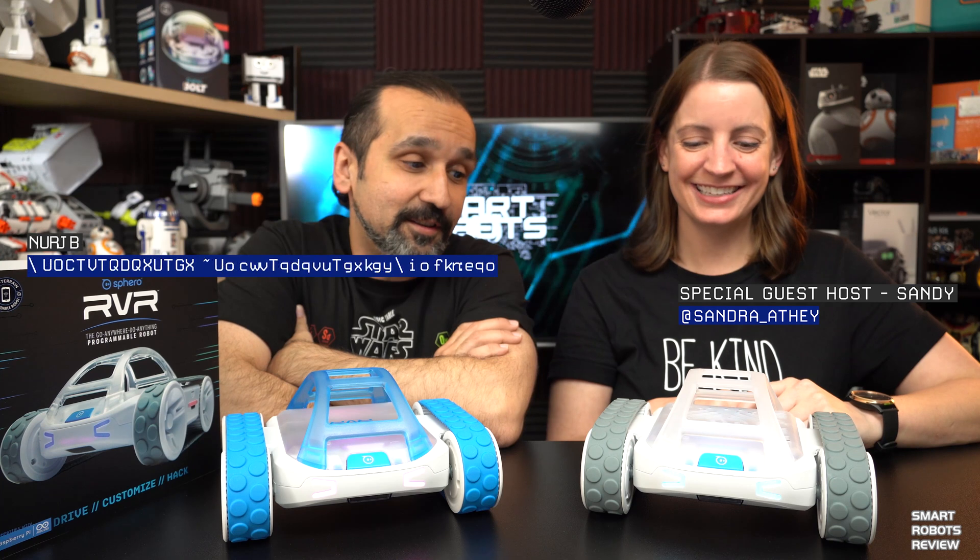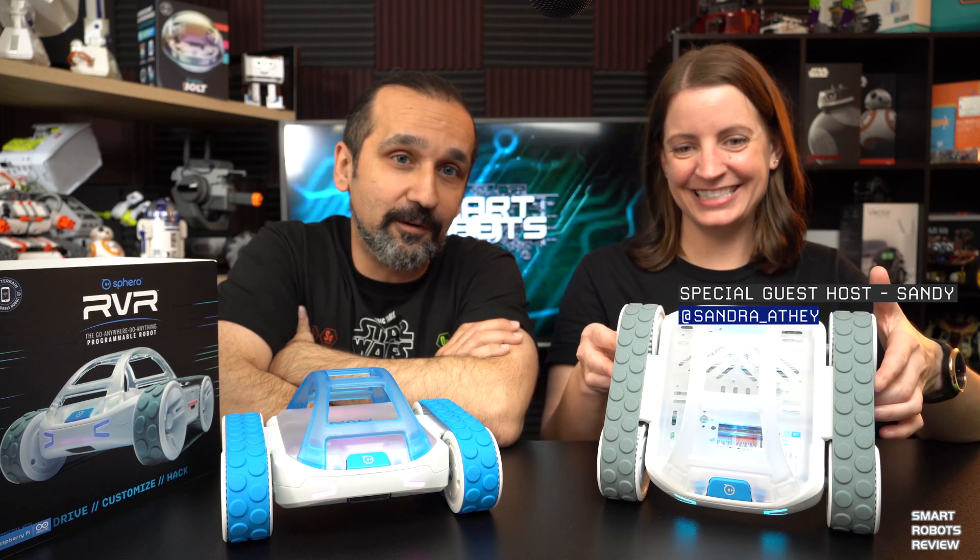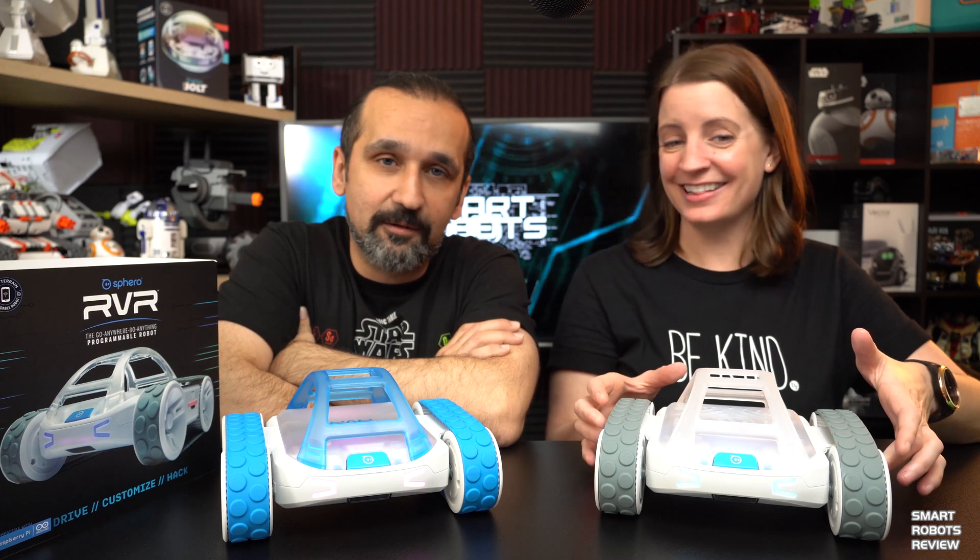Welcome back to Smart Robots Review. I'm your host Elias and I have Sandy with me today, and of course this is Rover — Sphero's brand new robot.